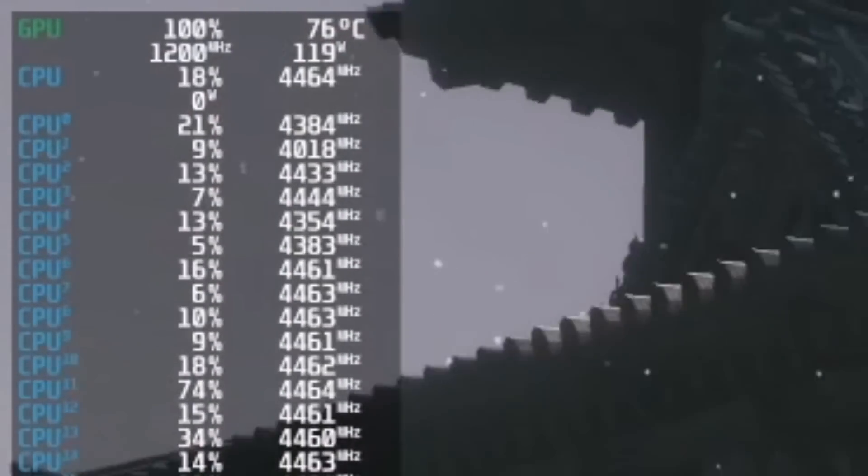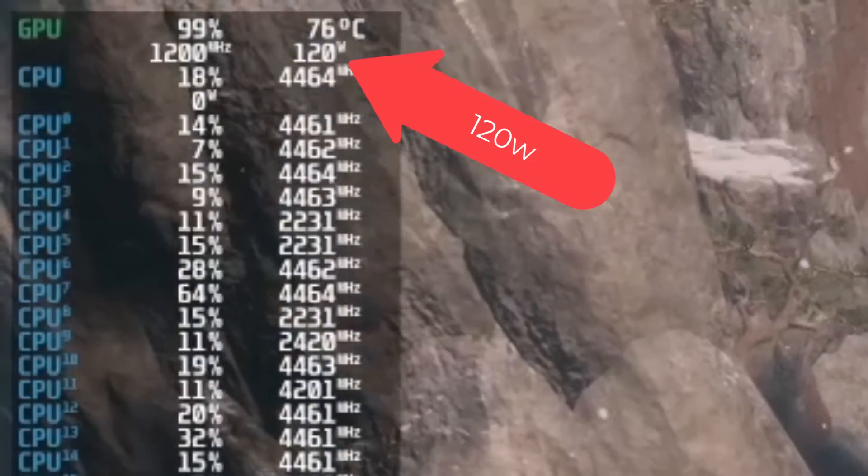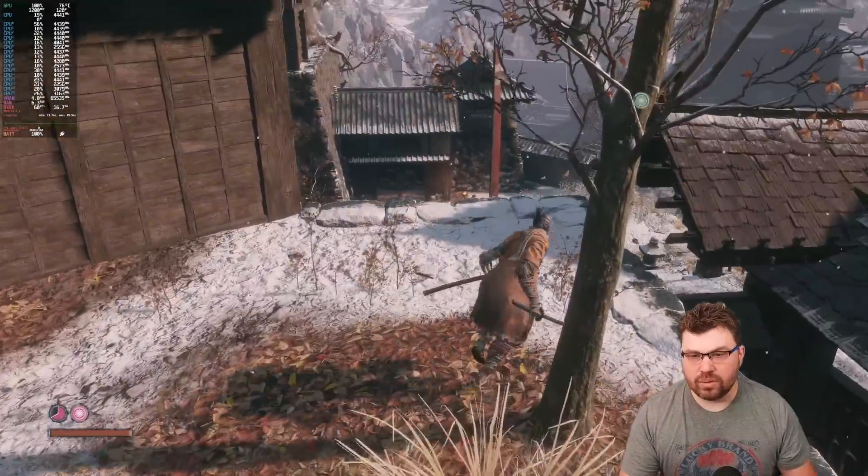You can see that we're using all 120 watts that is available on the GPU itself. That will dynamically change if we lower the resolution, which we'll show in just a moment.